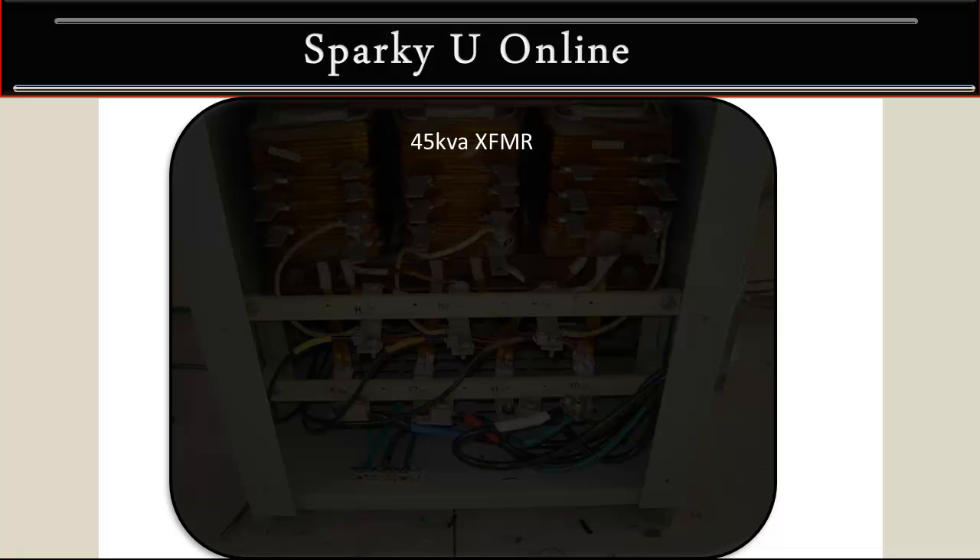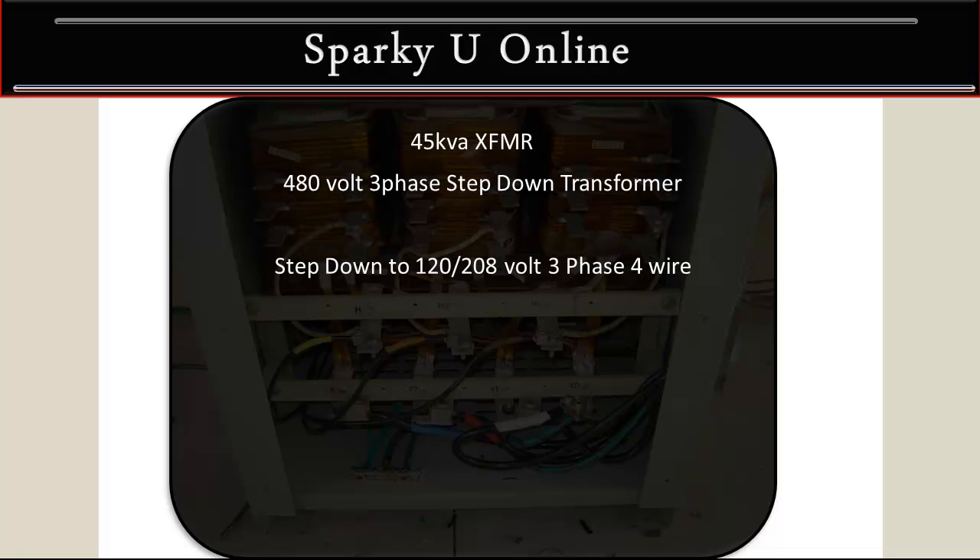Okay, again it's a 45 kVA transformer — XFMR is the abbreviation for transformer. It's a 480 volt three phase step down transformer. It steps down to 120/208 three phase four wire, so this transformer actually creates its own neutral.